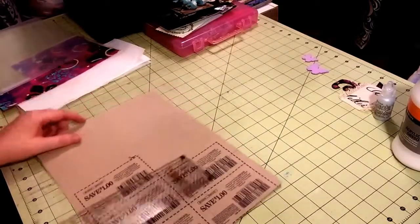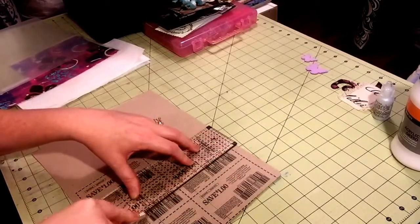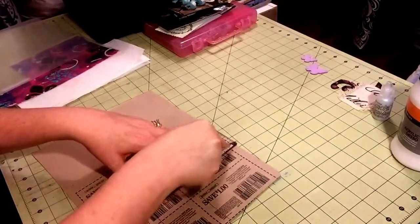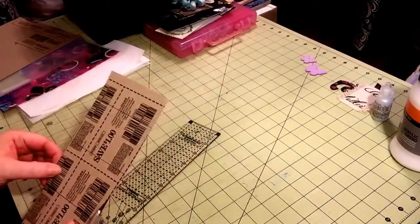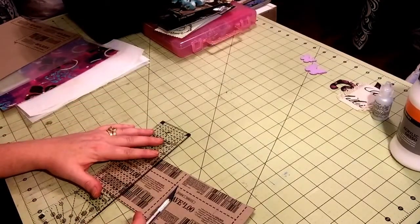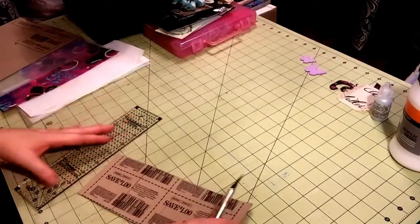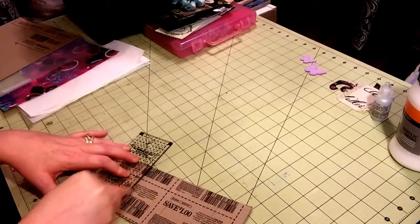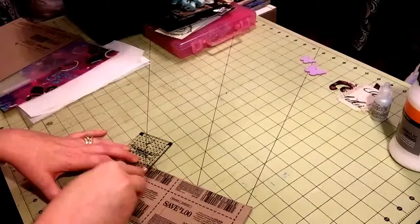I'm just going to use my craft knife to cut that apart. I like to draw my lines first and then cut, just to make sure I can line everything up correctly. Now if you want these thicker, you can do this and then put two together, which would be nice — something a little sturdier. Or you can just make a whole bunch of trading cards out of a piece of Cheerios box.